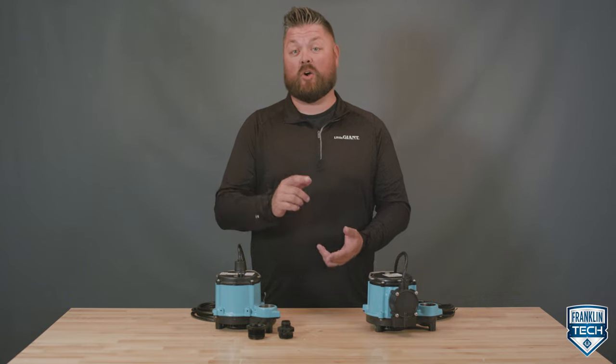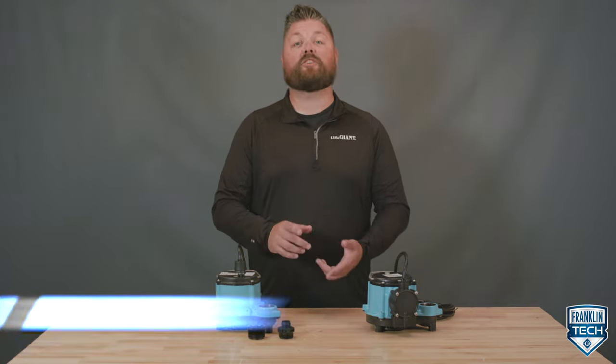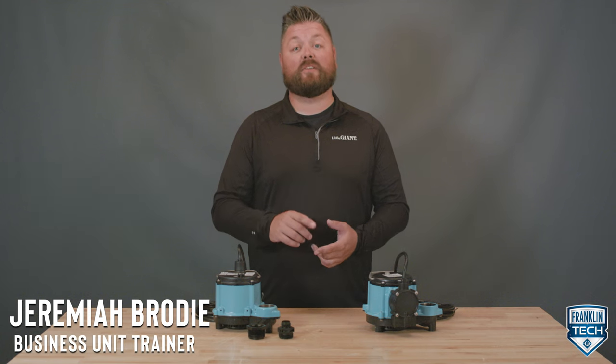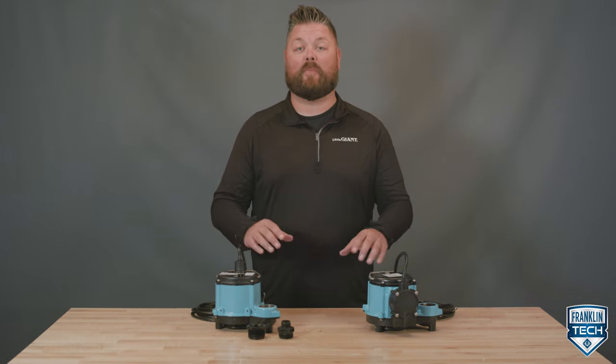Water likes to find its way into places you don't want it, and if you aren't careful it may sneak up on you. I'm Jeremiah Brody, and today I'm going to help you stay one step ahead of water damage with the Little Giant 6 Series sump pump.